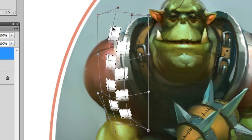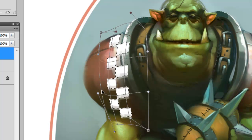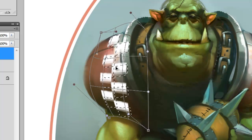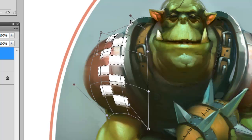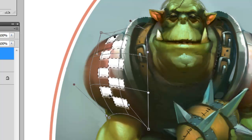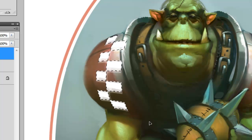I'm trying to match the form of the shoulder pad by moving these points around. When you're happy with it, hit Enter to confirm, and then deselect.